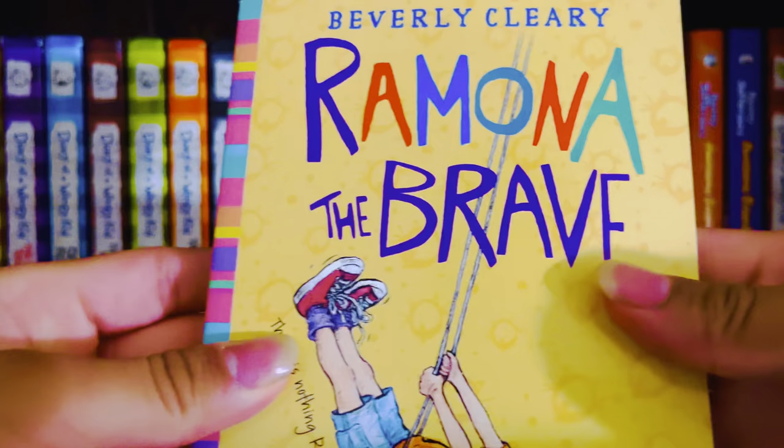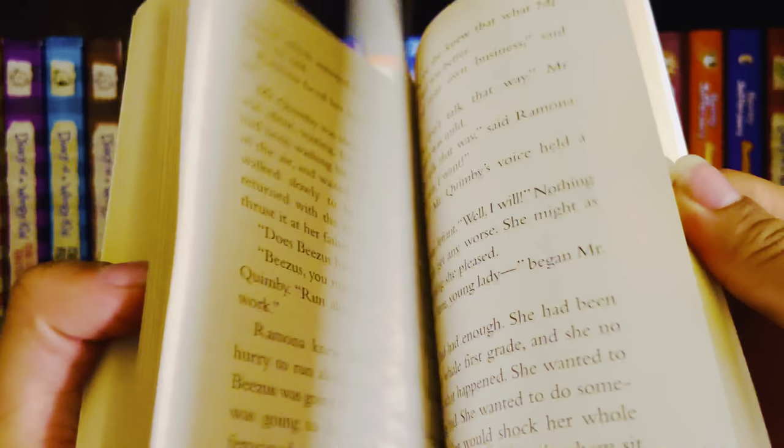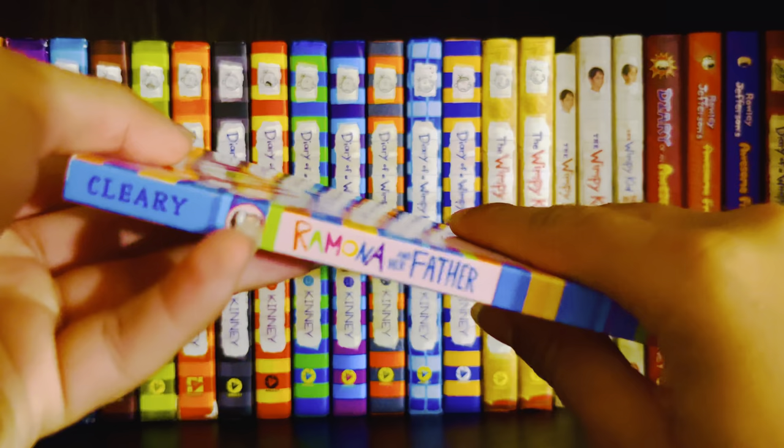Then in 1975 we had Ramona the Brave. Next is Ramona and Her Father — I believe this originally came out in 1975 as well.